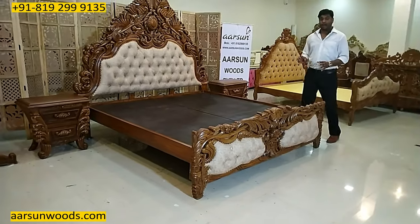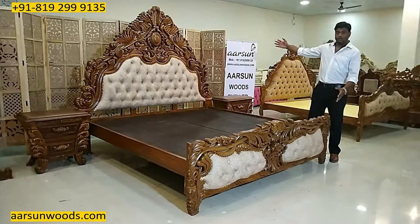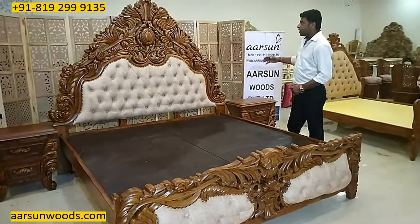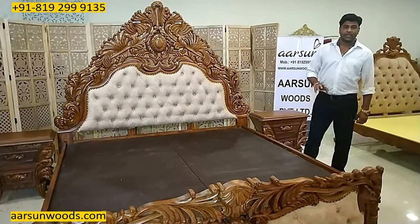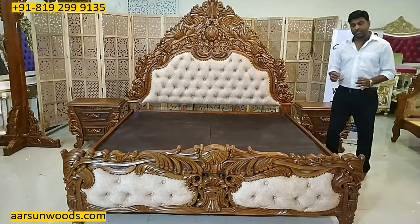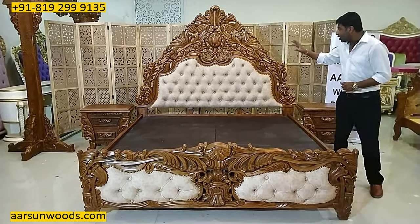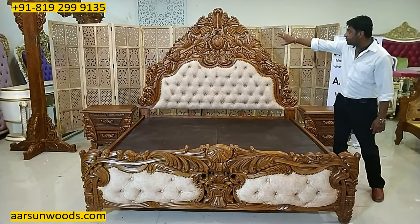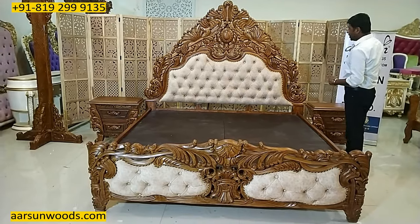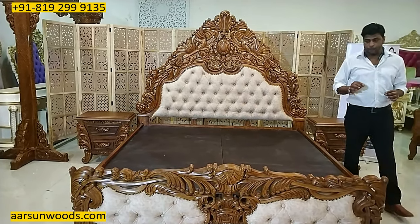You have seen a lot of pictures of royal and Maharaja beds on the internet and different websites — I'm showing you an actual Maharaja unit right here. This kind of work is not easily available in any store near you. You can visit any store and you won't find something like this easily — solid teak wood with all hand carving everywhere.